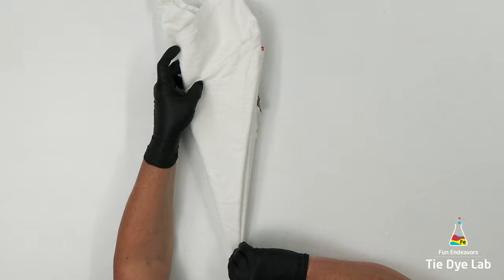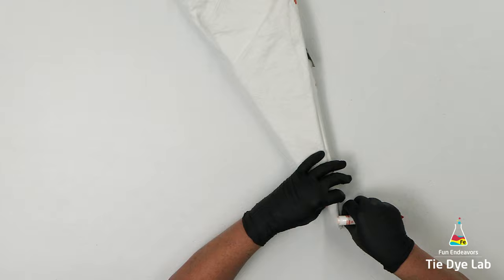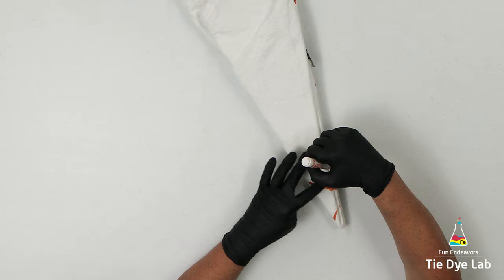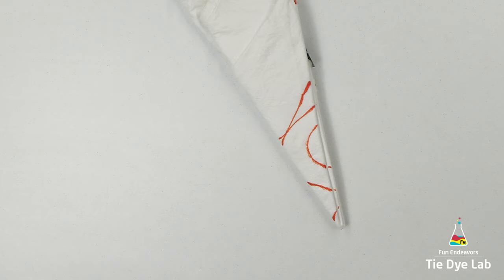Now from here, you can do whatever you want to. I'm going to do just kind of a traditional mandala, but you could add hemostats and make it a hemostat mandala. This is just the basic fold for a mandala. I'm using my washable marker and I'm drawing some shapes on my shirt for where I'd like to fold. You can draw whatever kind of shapes you want on the shirt and fold it however you want. It's fun to experiment and see how different the shirt looks based upon the different folds or shapes that you place on the shirt.